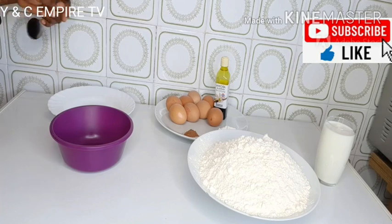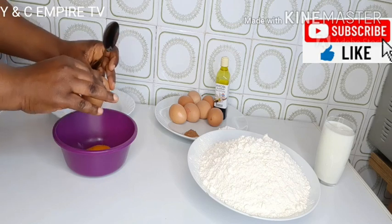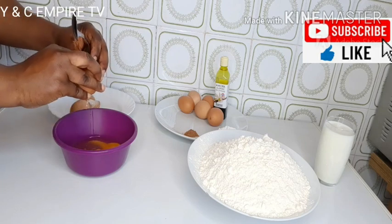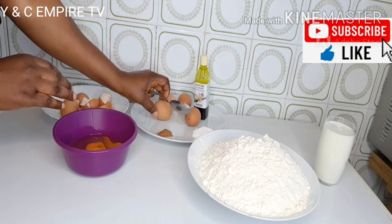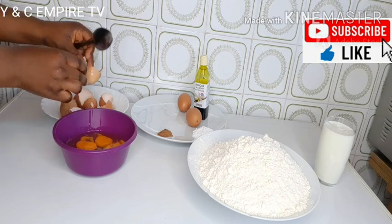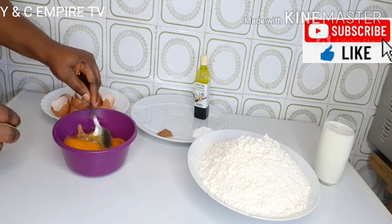The next step, we need to break our eggs. We will be using eight eggs. We have our bowl and our spoon here. We break them one by one: one, two, three, four, five, six, seven, and our eighth egg. Then we mix them together.